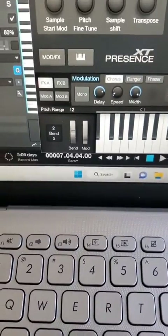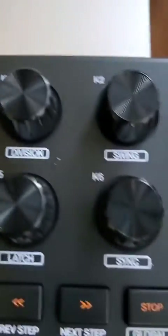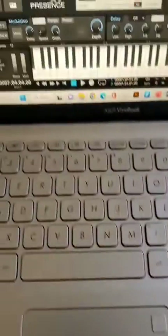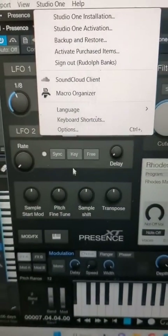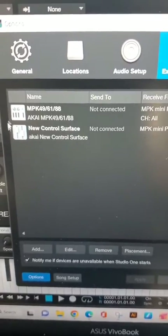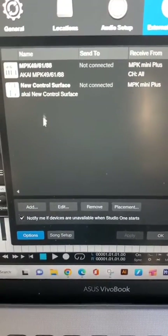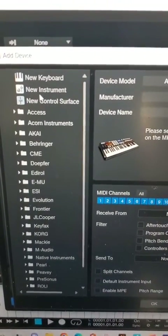Next thing we want to do is set up the transport buttons. You want to hit your play button, record, and all those buttons so they actually control your DAW. So next we go to Options and we want to set up a new control surface. Go down to Add and just grab a new control surface.